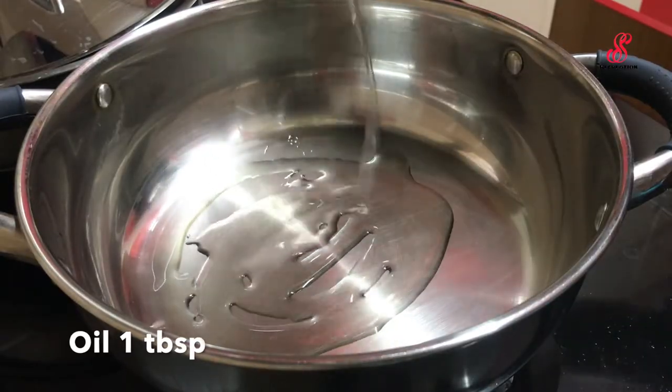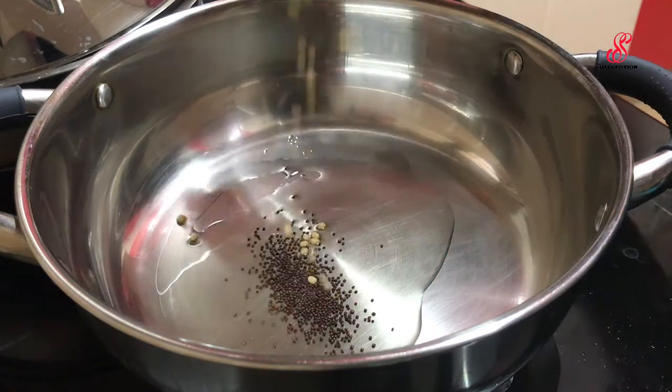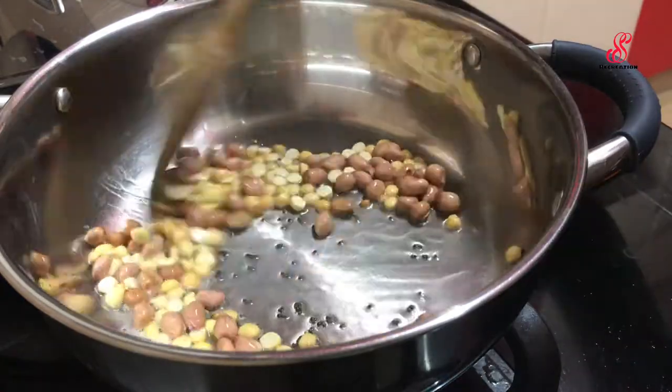Add 1 tablespoon of starch, 1 tablespoon of corn, add a dough, 1 tablespoon of salad, 1 tablespoon of butter, a square of spinach, and 1 tablespoon of corn.